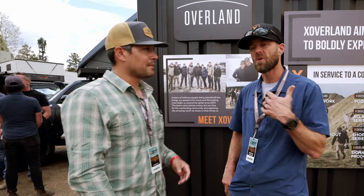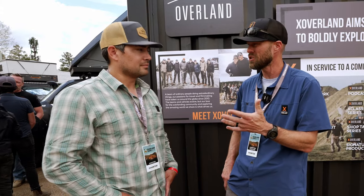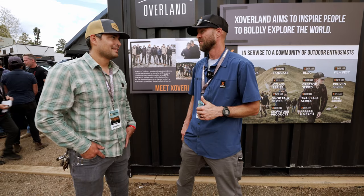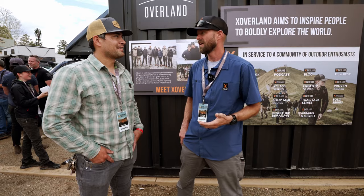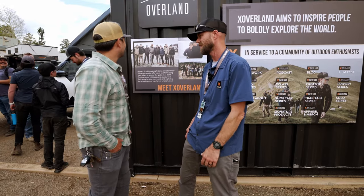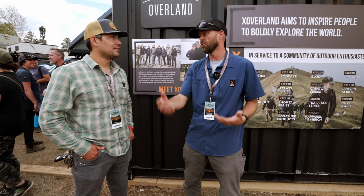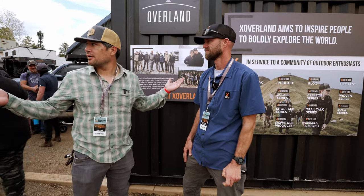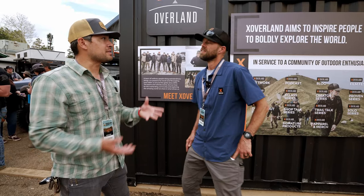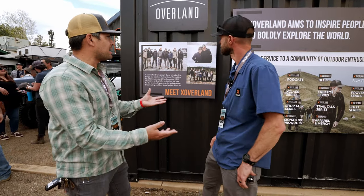Ryan, tell us a little about yourself. I'm Ryan. I've known Clay since the beginning when I first moved to Montana, around 2002. I've been involved for a long time but never as an employee until this year — I got to join the team full-time. I'm the operations director, which means I change the light bulbs, change the oil, and build the trucks. They're good people, it's a great group, and we're doing amazing things.